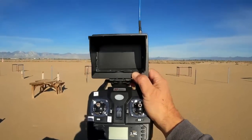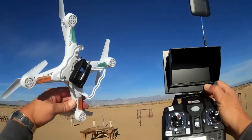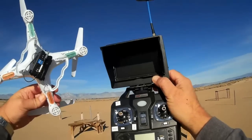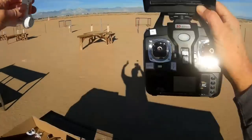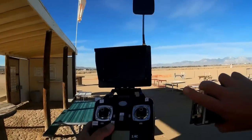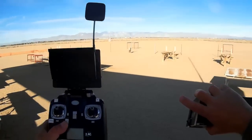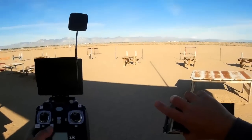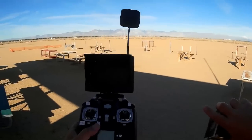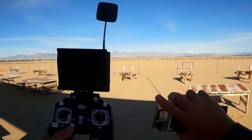Let's go for a flight of this thing — the Bayang Toys X8 with the Syma X5C 5.8 gigahertz FPV system. Hope you enjoy this flight. To improve my visibility of the screen, I'm going to be sitting over here in the shade of the Satellite Lake RV park area, and I'll be flying from the pits. There's nobody else here today so I think it'll be safe.